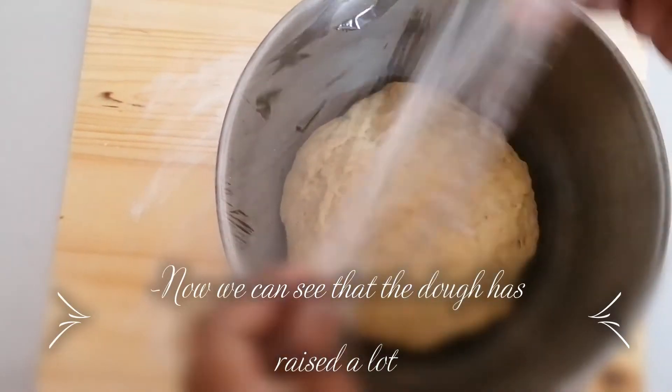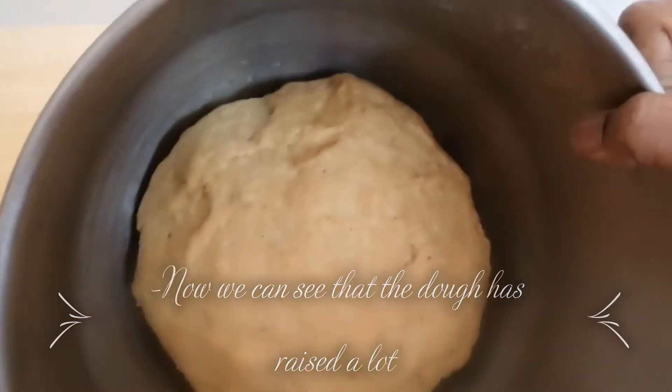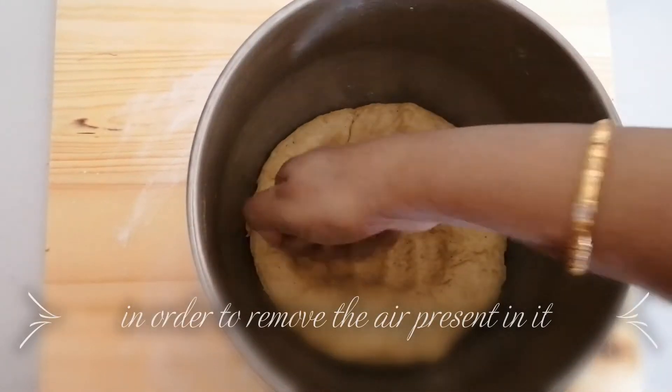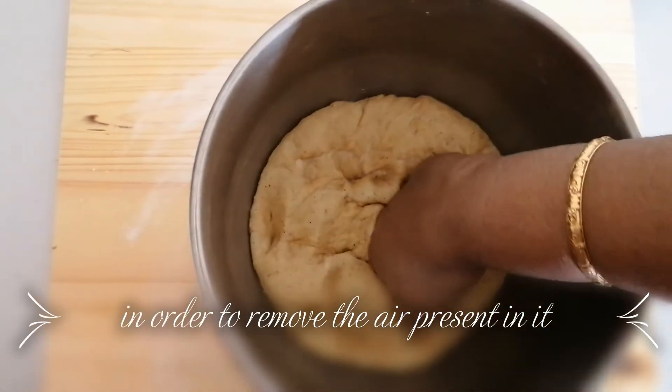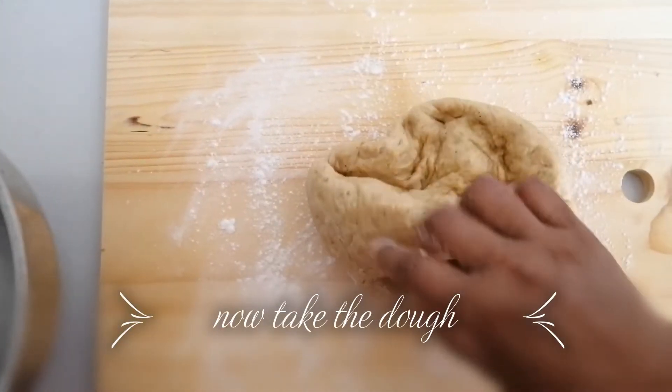Now you can see that our dough has risen a lot. First, give it a punch in order to remove all the air present in it. Now take the dough out.